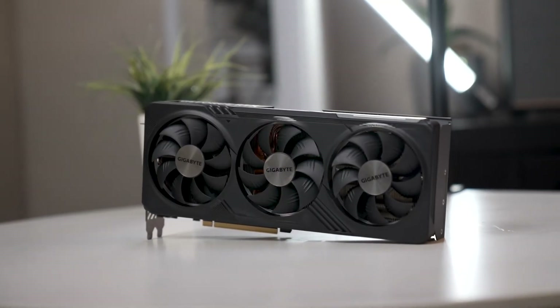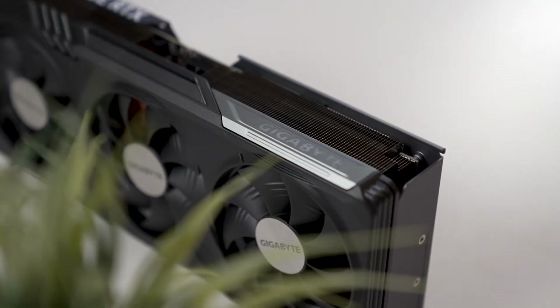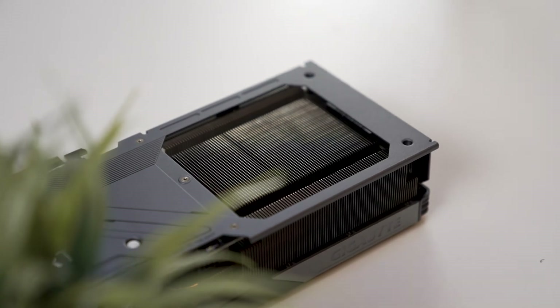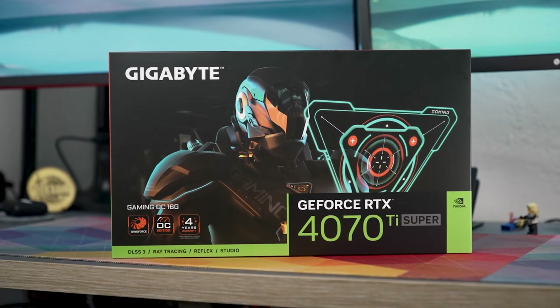A few months ago I reviewed the Gigabyte RTX 4070, and in that video I said I felt the RTX 4070 was getting a lot of undeserved hate because of the price — when in actuality it was a really decent graphics card providing a lot of performance in almost any task. But today we're taking a look at its bigger brother, the RTX 4070 Ti Super, to see if this is the 4070 you should actually go and buy.